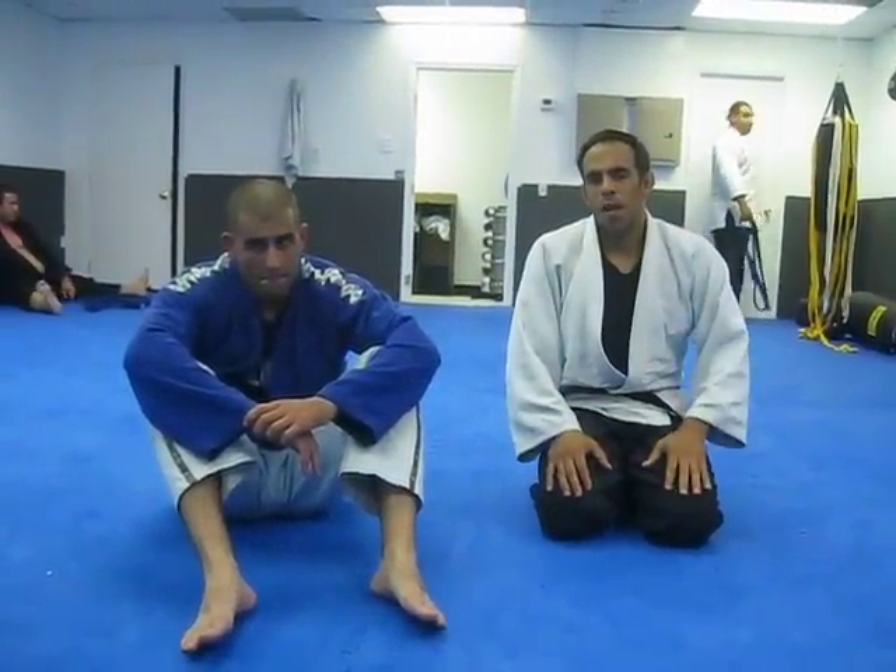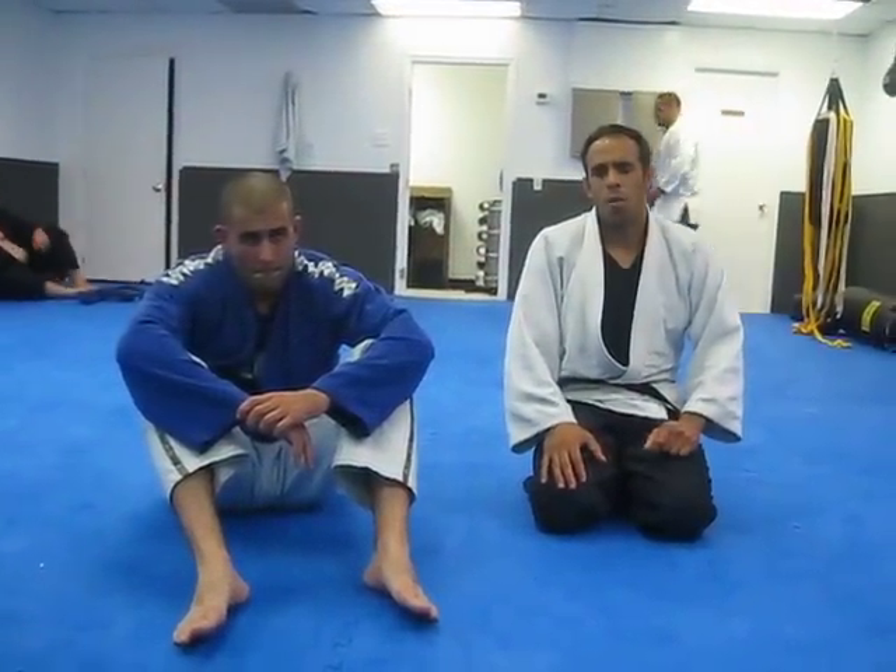Hey, what's up? I'm Kim from Ola. We're going to go over a mount, choke, armbar, omoplata series.